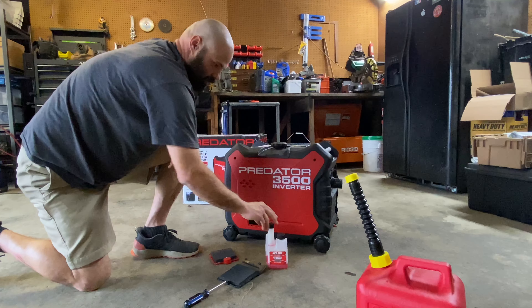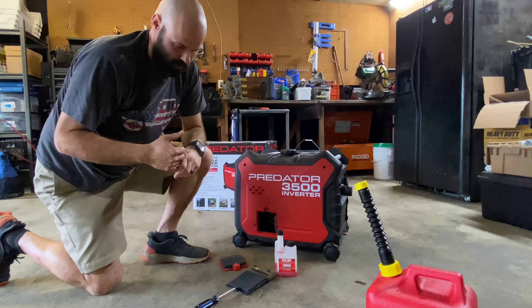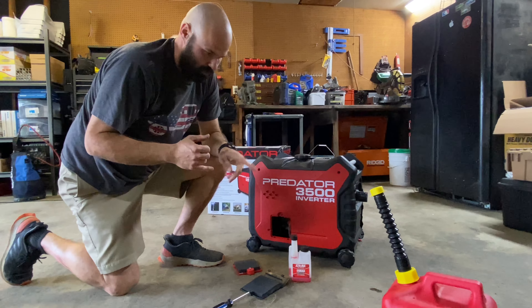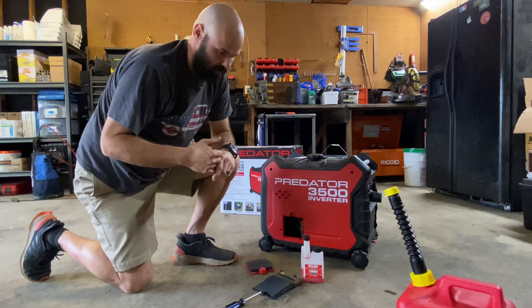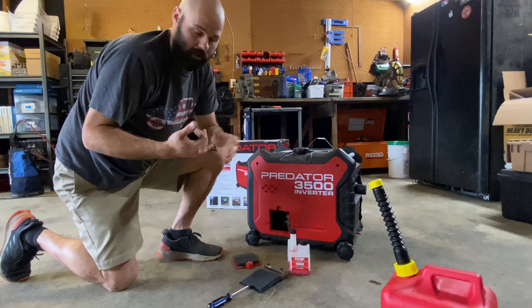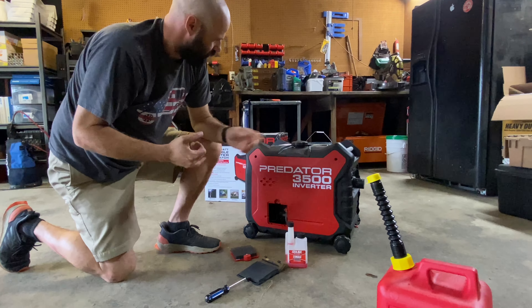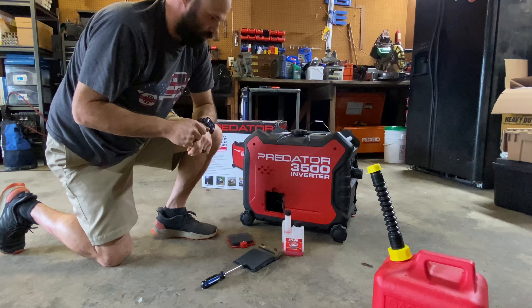They do recommend — and it actually says it'll void your warranty if you don't — running it with a fuel stabilizer in it all the time, whether you're running it or storing it. So we got the Sta-Bil, mixed it in with the fuel, and filled up the gas tank.